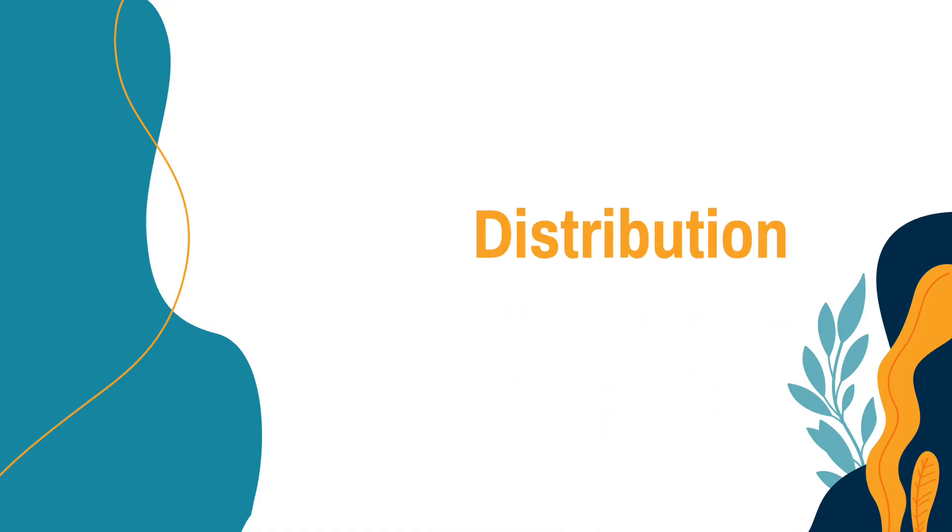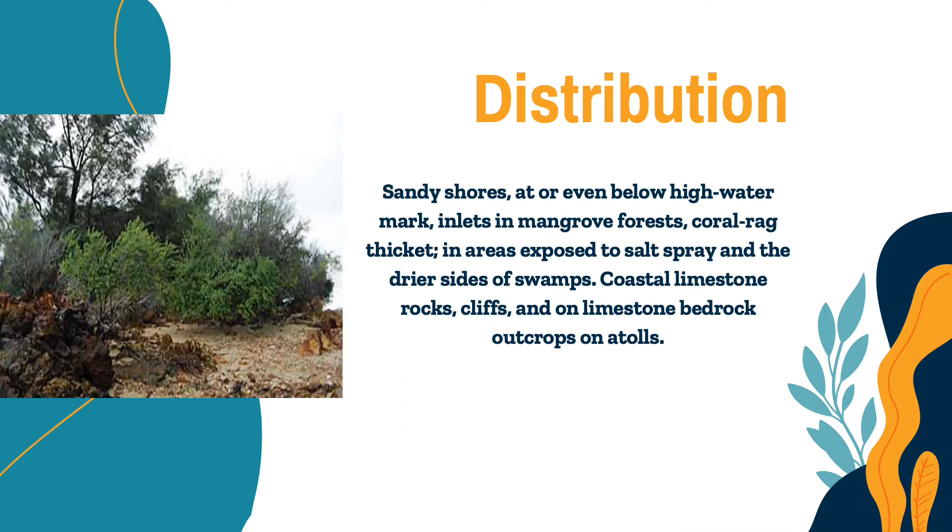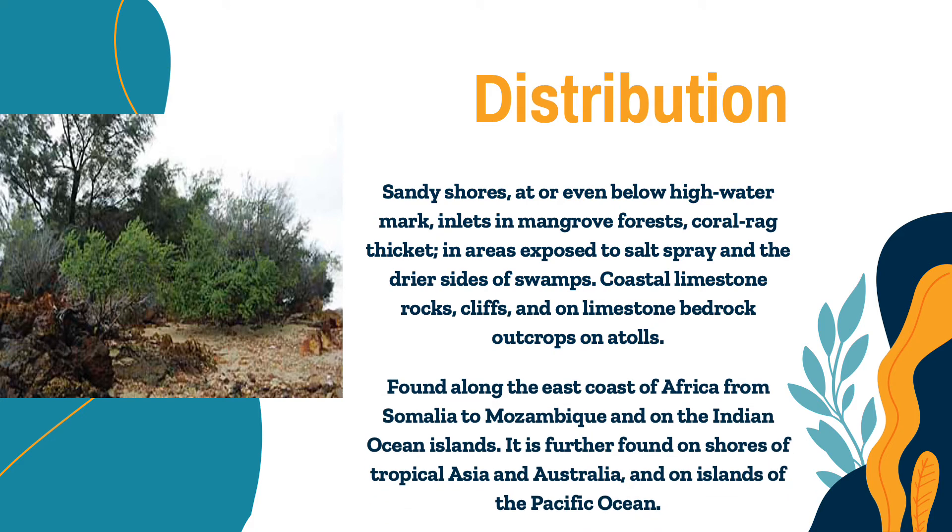So where can we find this mangrove species? As you can see in the picture, it can be found in sandy shores at or even below high-water mark, inlets in mangrove forests, coral rag thickets, areas exposed to salt spray and the drier sides of swamps, coastal limestone rocks, and crevices on limestone bedrock outcrops on atolls. It is widely distributed along the east coast of Africa, from Somalia to Mozambique, and on the Indian Ocean islands. It is further found on shores of tropical Asia and Australia, and on islands of the Pacific Ocean.